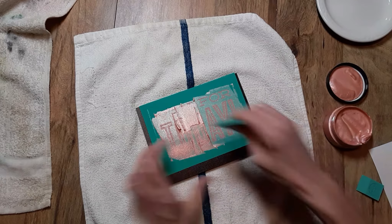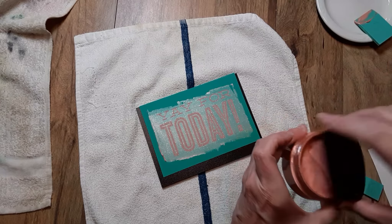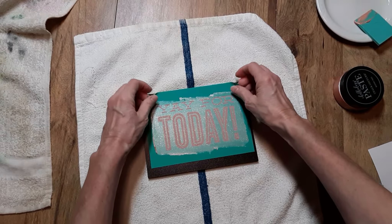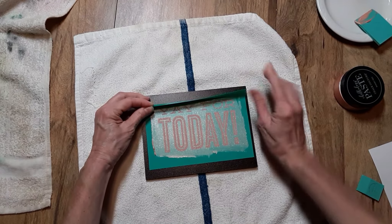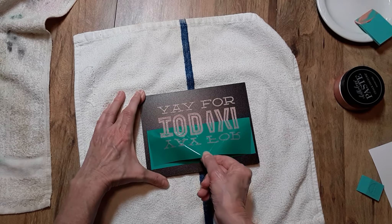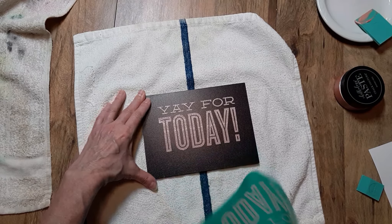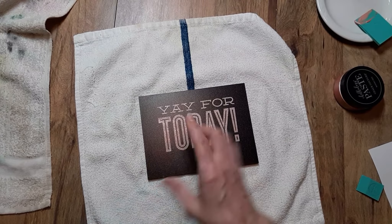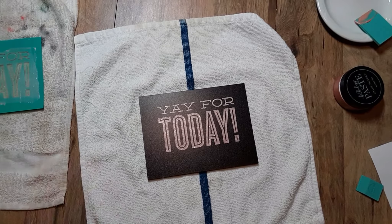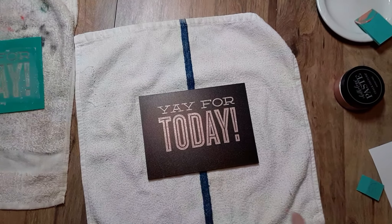Then I scrape off the excess. You see how you can see that transfer coming through? That way you know you have good, even coverage. That is a very pretty color. And now it's time for the peel and reveal. I start at the corners, then up the middle, then pull from the center and slowly pull it back, so that way if you may have missed something, you can lay it back down and touch it up. Oh, that is pretty. This is a nice little sign for positive vibes, encouragement for somebody who needs a little pick-me-up, or something to celebrate — just a yay for today.